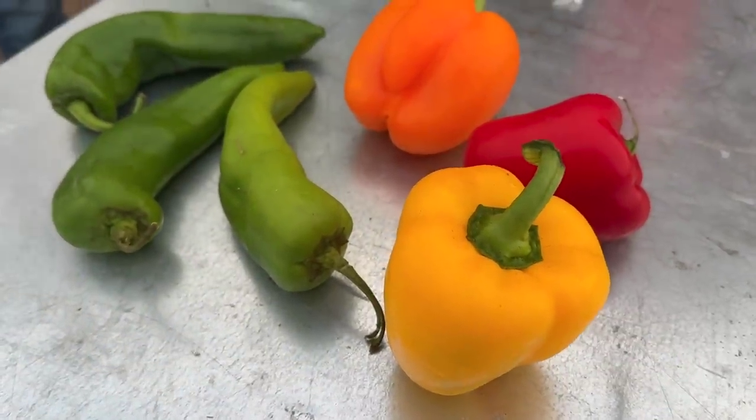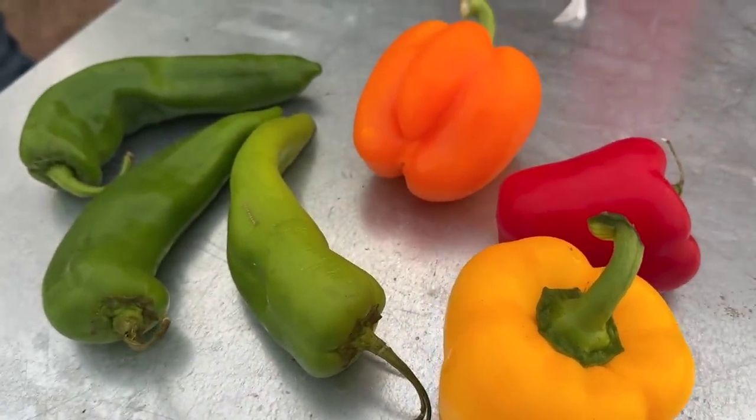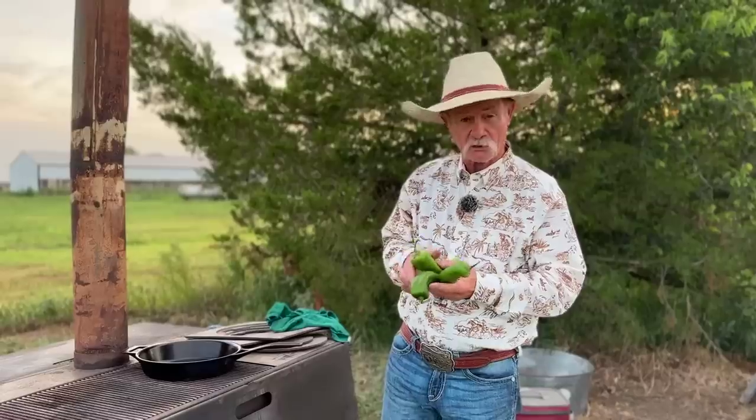Now we're talking about stuffed bell peppers — that's plural, right? Because we're not just stuffing a bell pepper. We're gonna add more stuffing with peppers inside of peppers. That's what we're talking about.